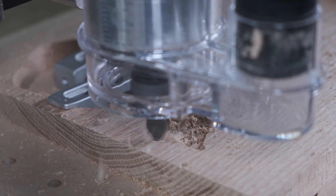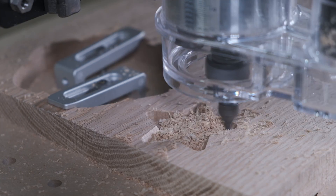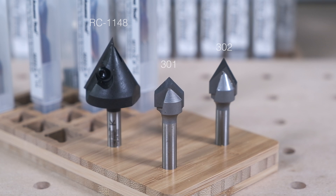If you want to do engraving or v-carving, you'll need v-bits. These cutters taper to a point and allow you to create large but detailed features fast. They're a staple in sign making and woodworking. We offer two v-cutters in 90 and 60 degree flavors, as well as the RC1148 in the Amana starter pack. The geometry of these cutters works great in wood, but we wouldn't recommend using them in aluminum.